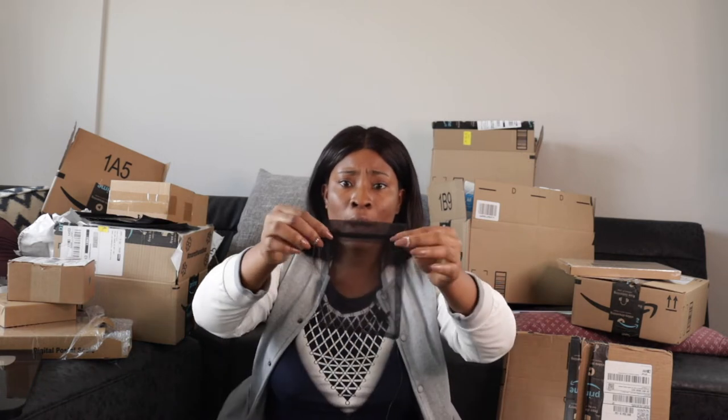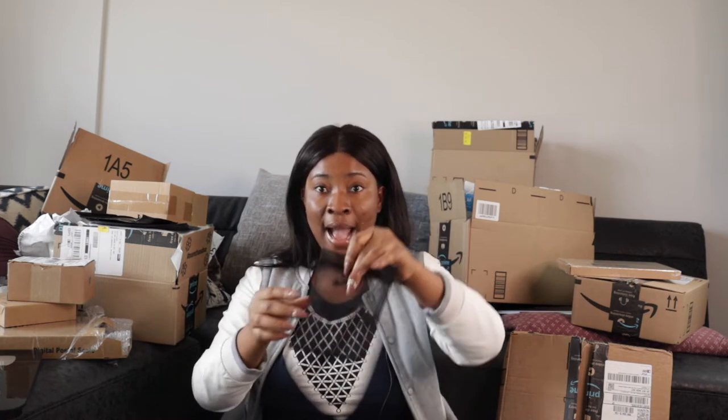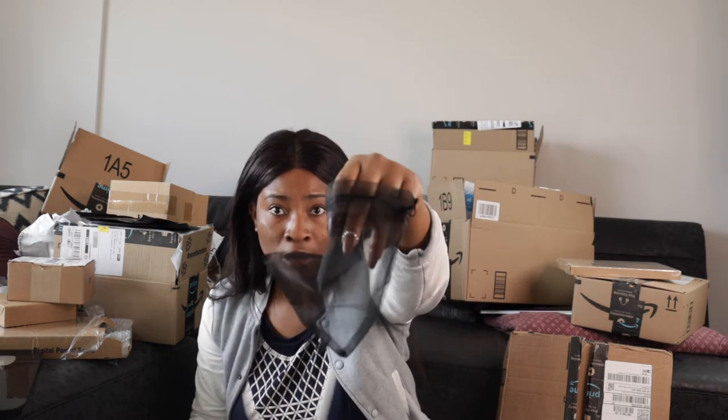I got organza bags and I'm going to be very detailed because most videos I watched weren't — they'd show you organza without mentioning measurements. I'm going to mention sizes and put them on screen. This is five by seven organza — it can fit what I'm selling. I'll put the product inside along with my business card. I got these in black and I have 100 of them. I think I paid about eight dollars for the pack.